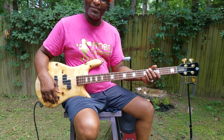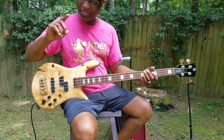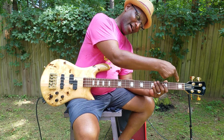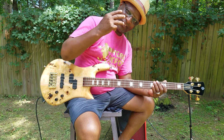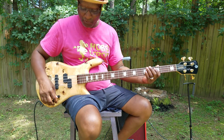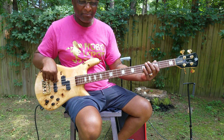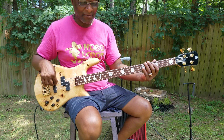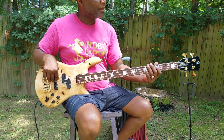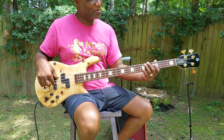I like this stuff, don't you? So I'm gonna show you how to do it today, this is my version. We're gonna do it in C, so C means I'm gonna start on my third string, third fret. Third string, third fret — that's a C — and the groove is gonna be like this.